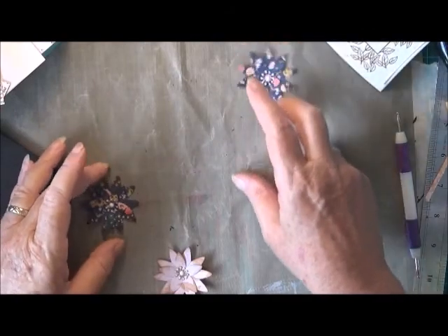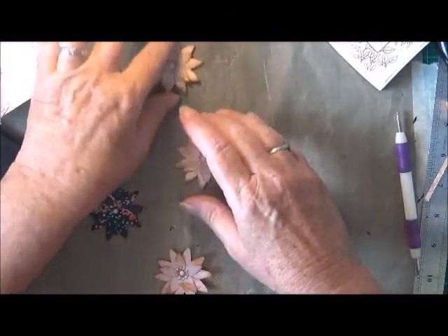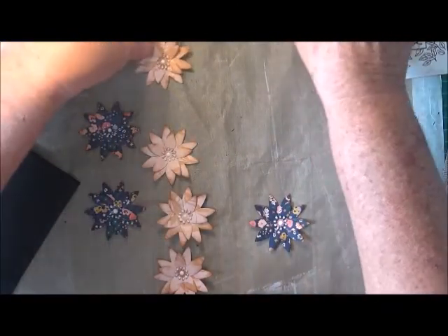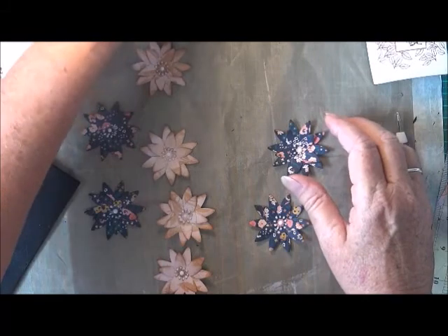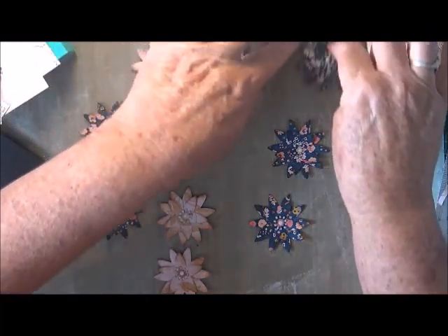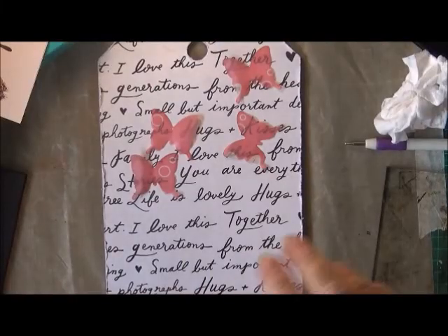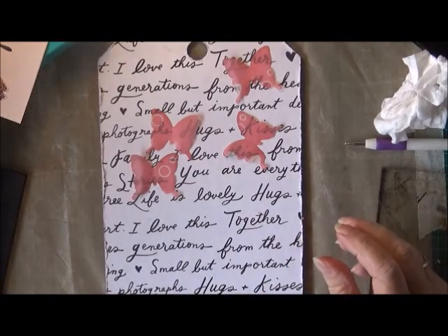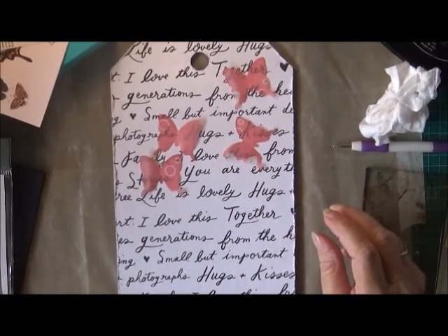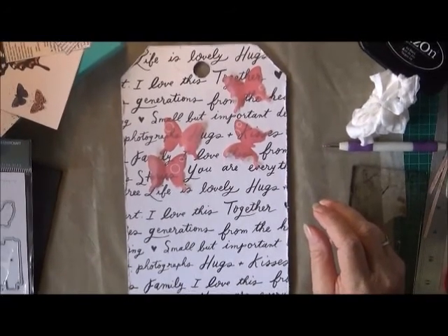Then just as a little added decoration, I'm going to use some of the Nuvo Crystal Drops and just put a very tiny dot on each of those little pointy parts of the inside of the flower, then just put another drop right in the middle and let that dry. And that's the flower — looks pretty cool! Here are all the really pretty little flowers.